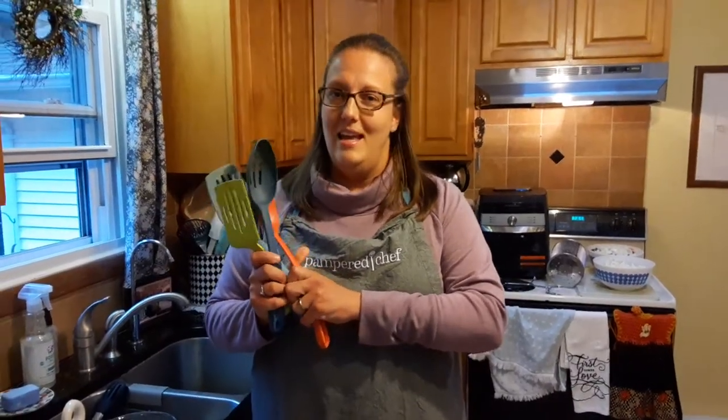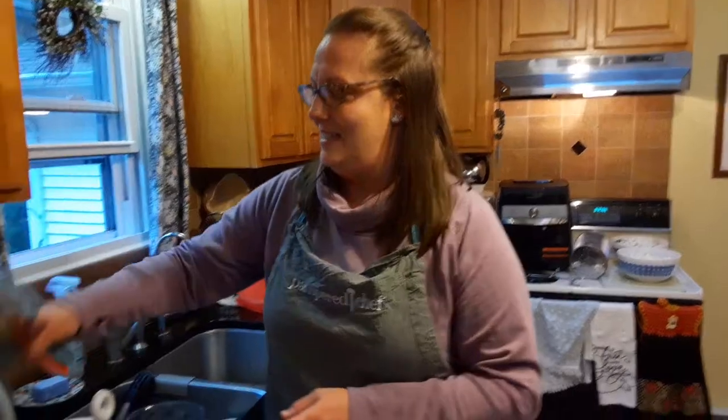I got these as a surprise — I had a party for a friend, these were on my wish list, and when my goodies came, these came too. So it was a gift from her. I really like these. These are special.